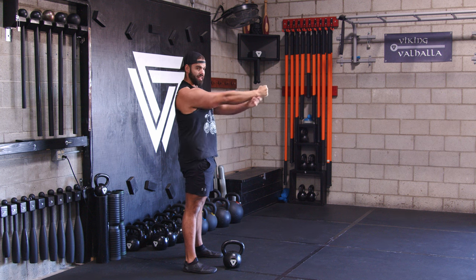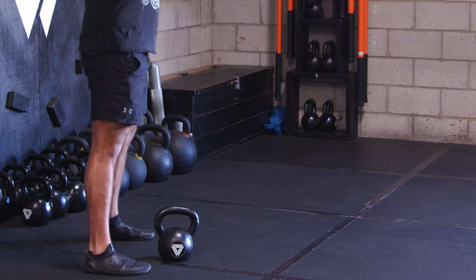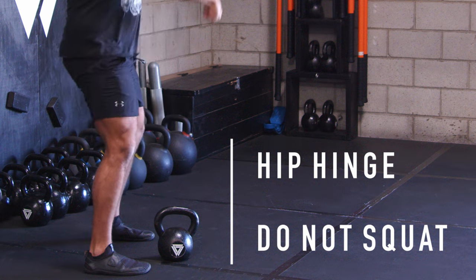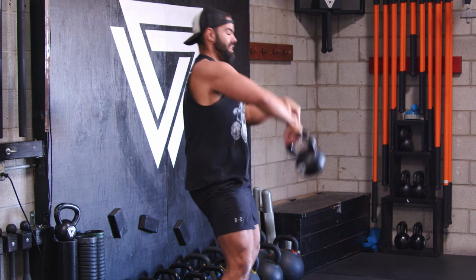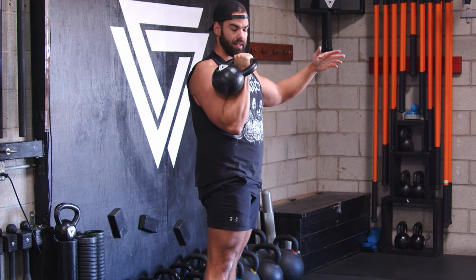Just think of that lat: if I was pulling on it, you get a solid, stable shoulder sucked into the socket. That lat engagement makes a huge difference in your kettlebell training. Next, obviously, hip hinge — we want to push the hips back with a little bit of knee flexion. You do not want to pull the kettlebell like this, because it's going to start looking ugly and translate into that forearm slam.